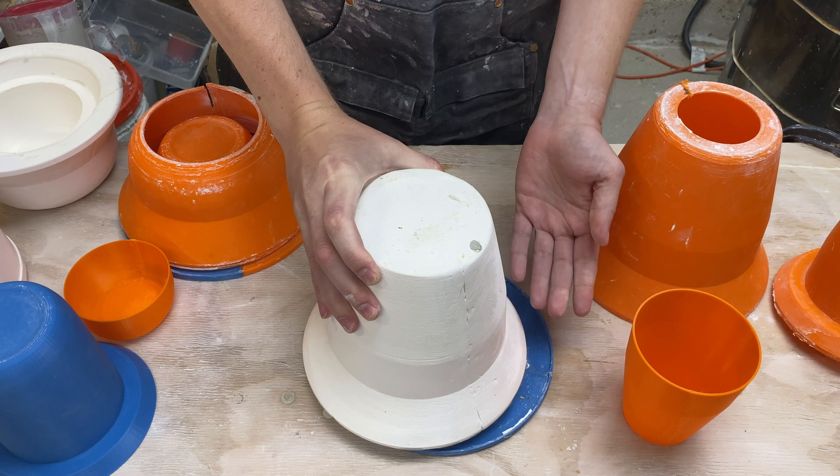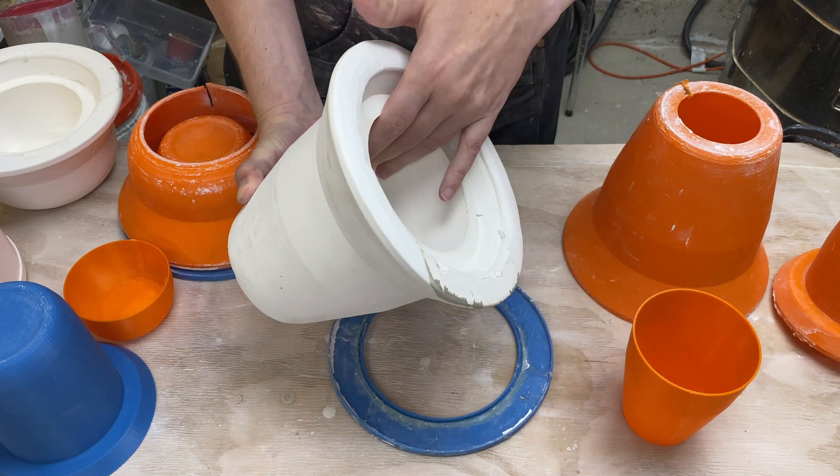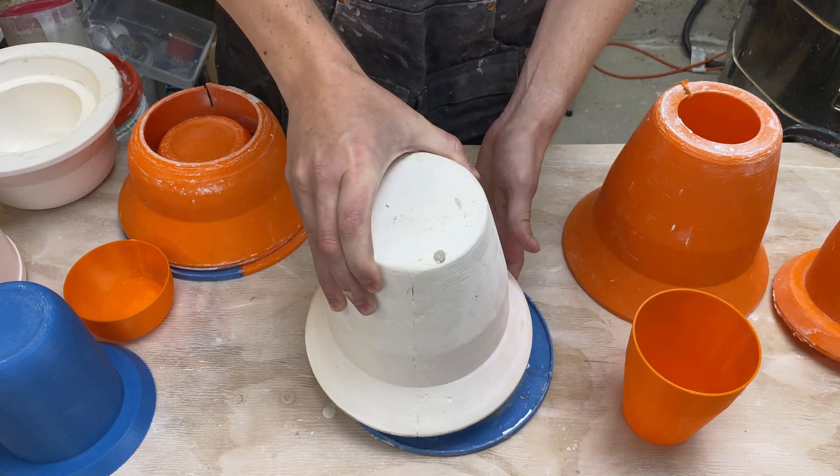The plaster was poured this way so all the bubbles would raise to the surface away from the surface of the pot. And then of course it's slip cast this way. So this is great, but there are a few things I already know I want to improve.